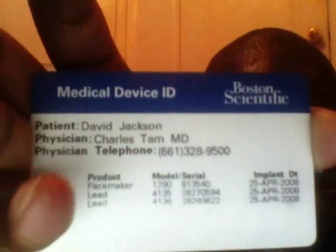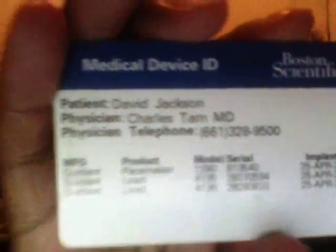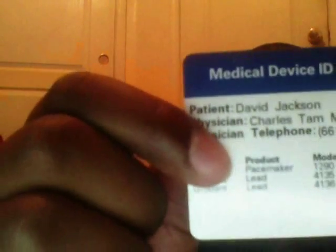I've had my pacemaker since 2008 — that's been about five years. On the card you can see it says 'pacemaker lead' — they lengthened my leads twice to give me room to grow. Depending on how much lead length you have, that gives you an idea of what you can do physically.